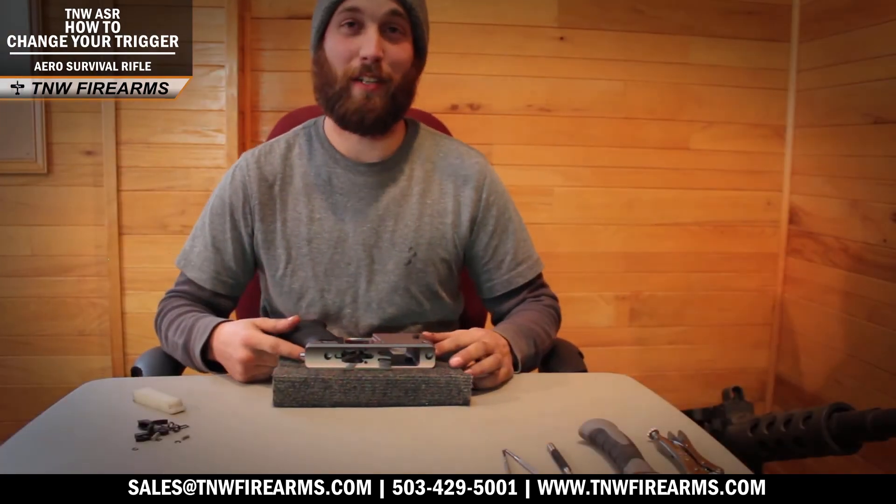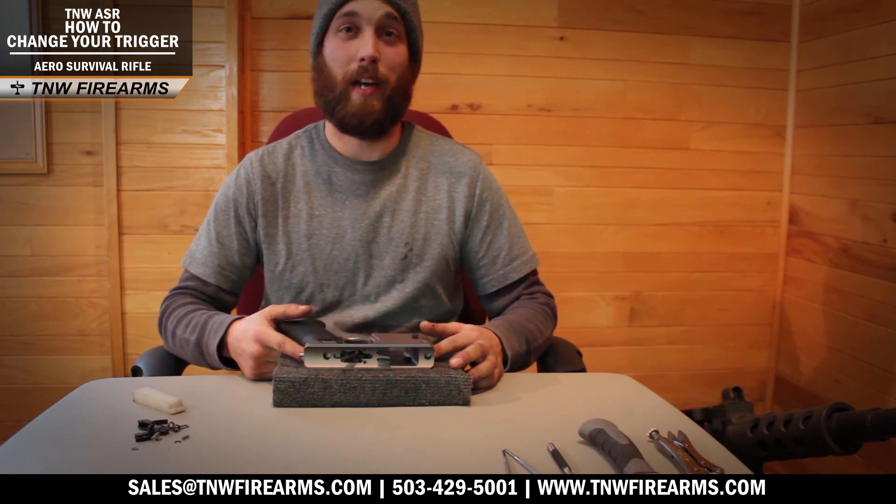Thanks for watching. My name is Sean with TNW Firearms, and if you'd like to see more of our videos, please like and subscribe, and we'll see you again next time.